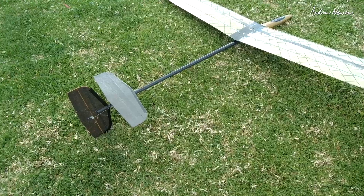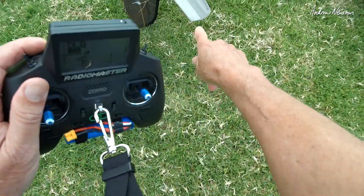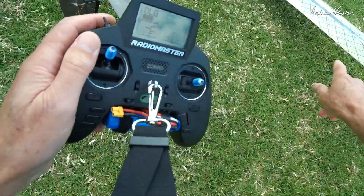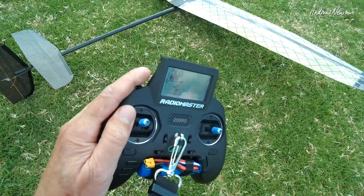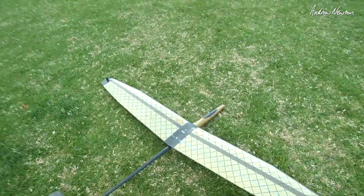Rudder there, and we have a launch mode on the top button. A little bit of up elevator. We have a bit of reflex for launch with the throttle stick right up, and we have some more camber on that switch there. So without further ado, let's give it a fling and see how we go.